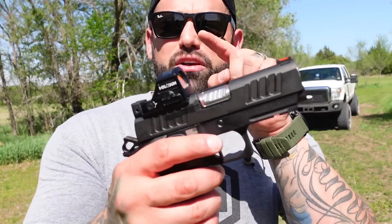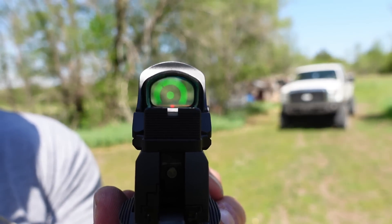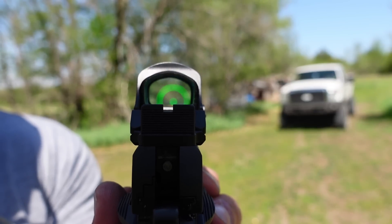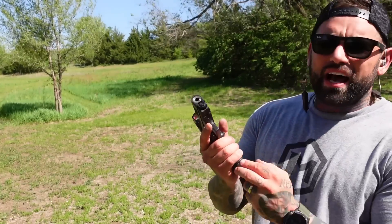Before we start shooting, I have the Holosun 509 on here with the Primary Arms ACSS reticle — I can never say it — it's a chevron with an upside-down V. It's rocking. But other than that, let me shut up and let's get to shooting this little bad boy — about 15 yards out.